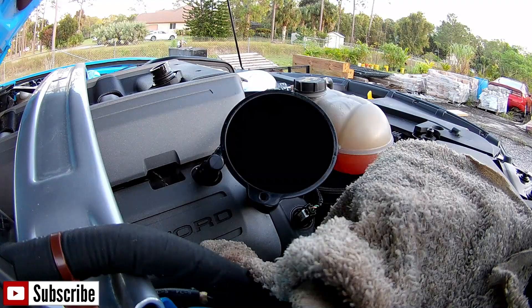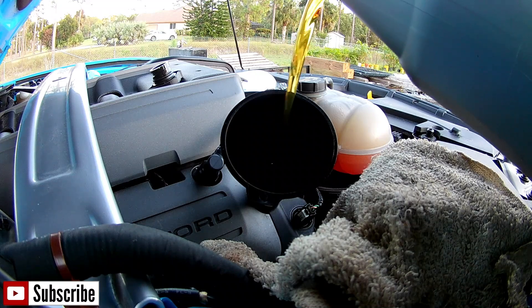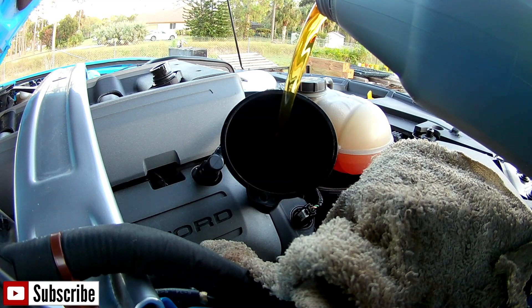So let me get my 8 quarts of oil in here and proceed with firing it up. If you can see how I'm pouring this oil — whenever you pour oil, you hold the container sideways to avoid that bloop, bloop, bloop sound and the oil splattering everywhere.